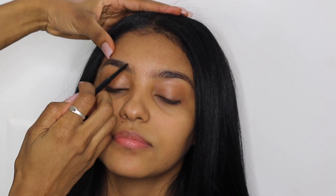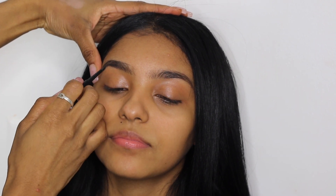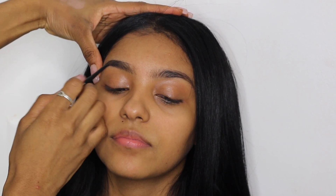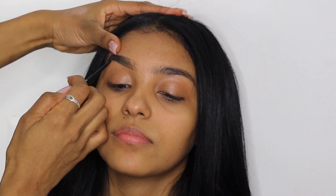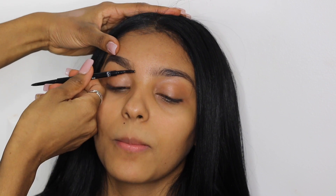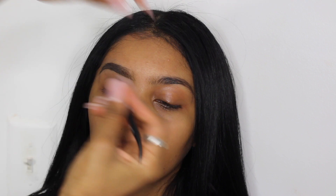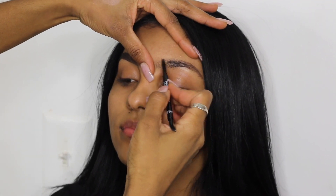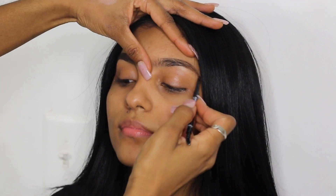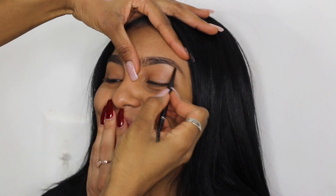Starting off with her brows — as you guys can see she has nice, bold, beautiful brows. I absolutely loved her brows, so I didn't focus on shading them in too heavily. I'm very light-handed with my pencil, shading in the top and mainly towards the tail. I never usually shade in the very front of the brow unless the client absolutely needs it. My focus points are the upper brow, lower brow, mainly the tail, and any sparse areas in between.